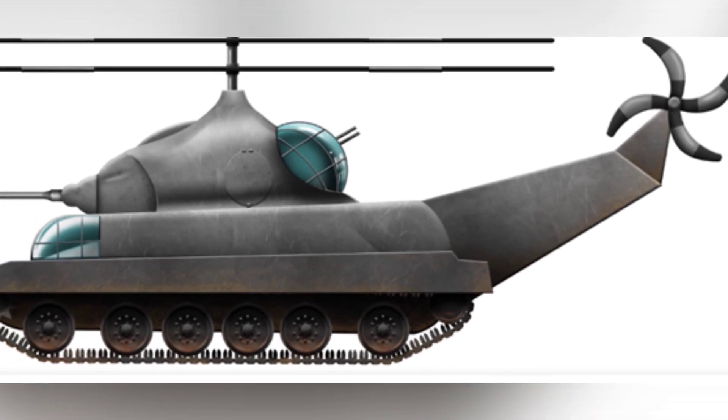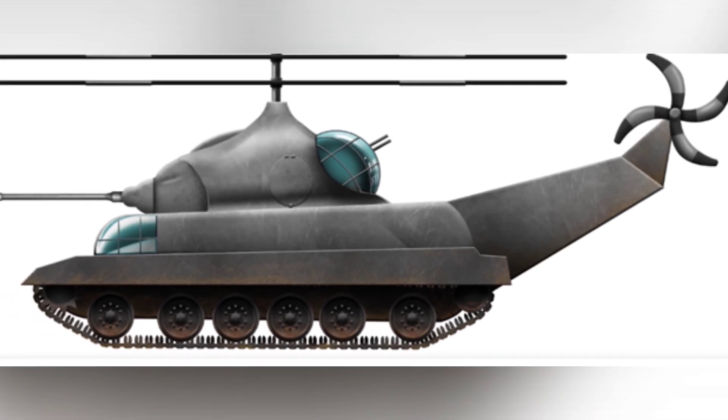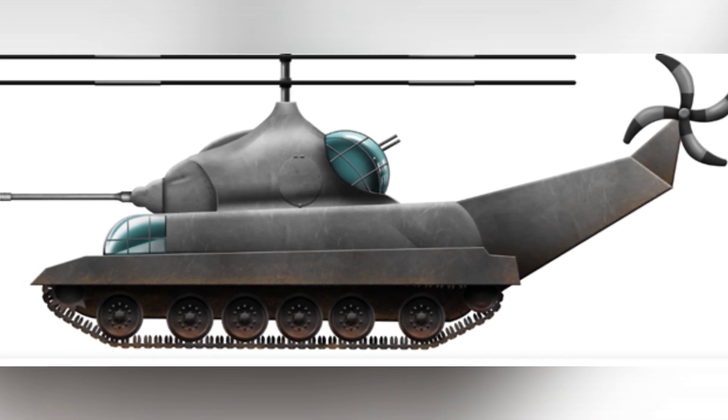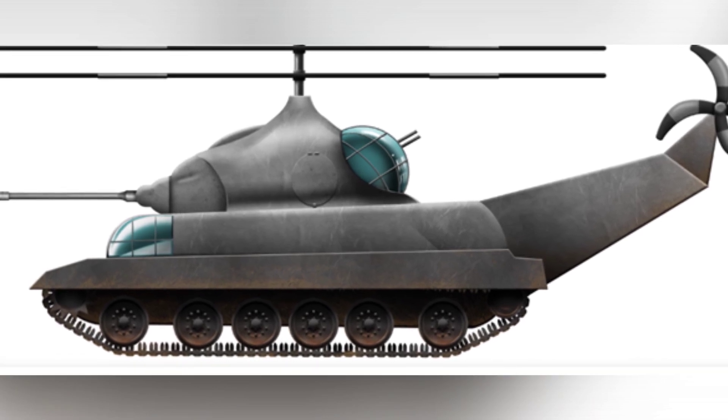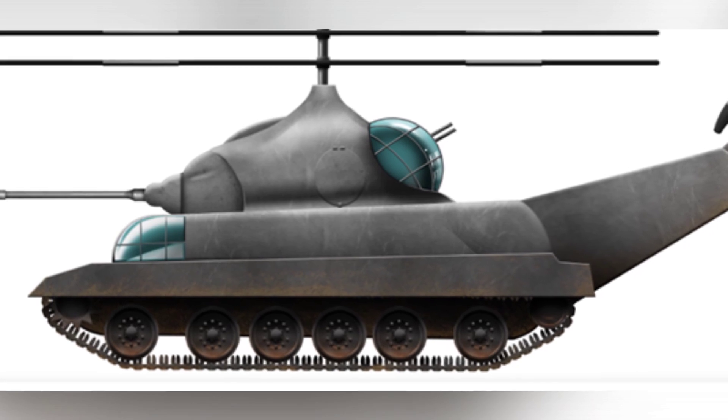The driver still occupied the front of the tank, but their visibility was affected. Murray envisioned a forward-facing glass cockpit for the driver, allowing for a more relaxed observation of the tank's front. However, this structure was not very useful, as the driver couldn't observe the rear and had limited visibility on the sides due to structures like the tracks obstructing their view.